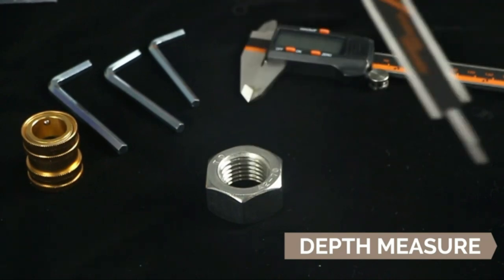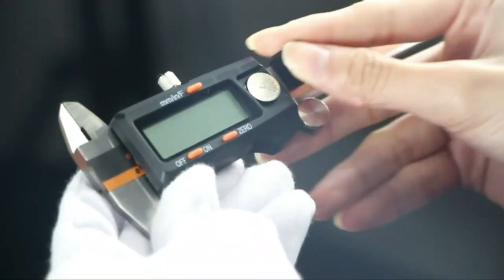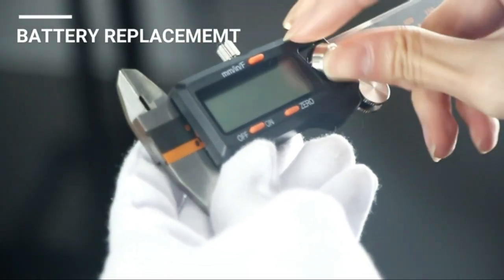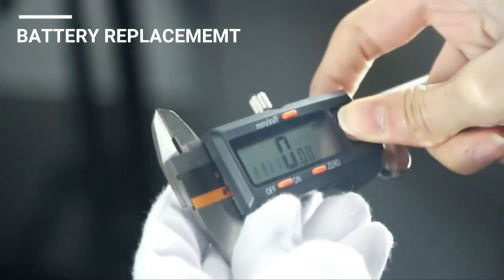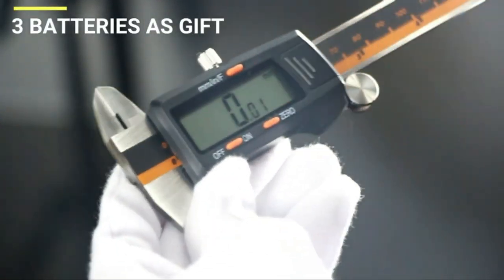The caliper automatically shuts off after five minutes if not in use, which will prolong the life of the battery. This electronic precision caliper can be employed by both hobbyists and professionals alike, including carpenters, woodworkers, jewelers, and home DIY enthusiasts.